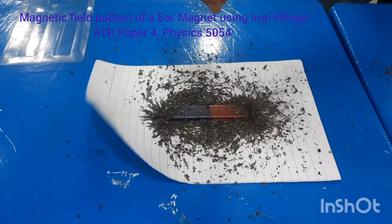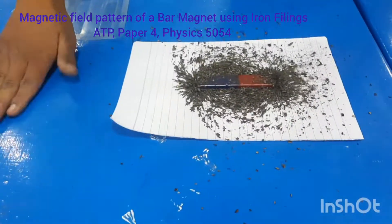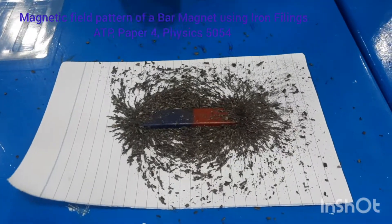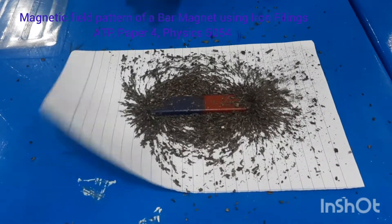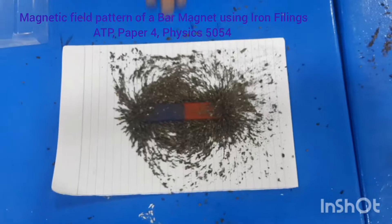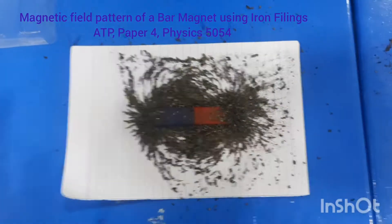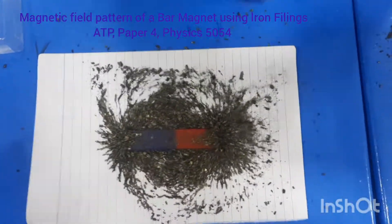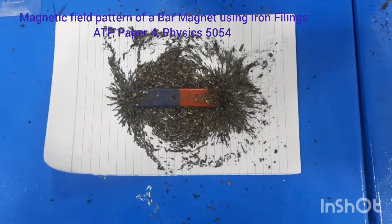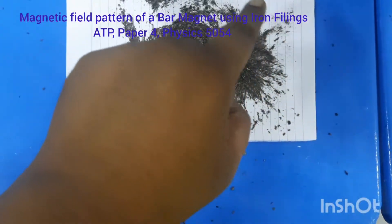Once we have done the sprinkling, we will tap this table. Let's see — you can see a pattern like this forming.